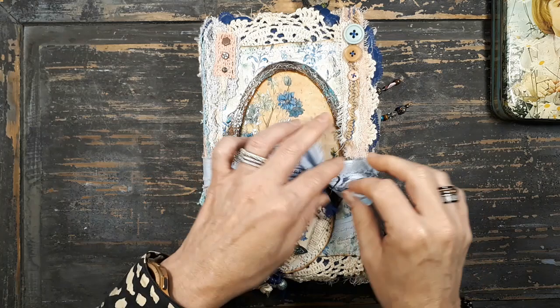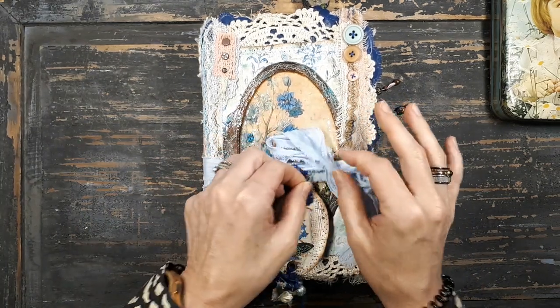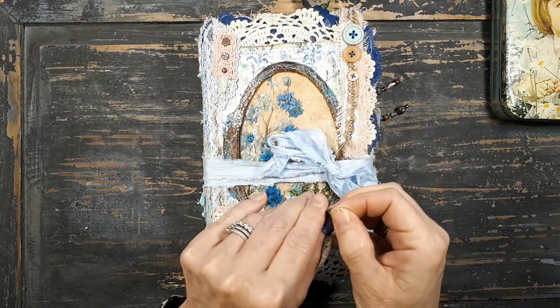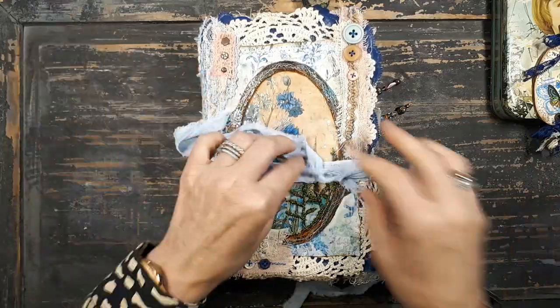There's a flipthrough on my channel in another video. I will link it down below and there's a whole series on how I made this journal, but just for the fun of it.